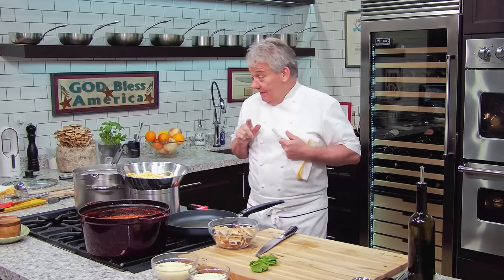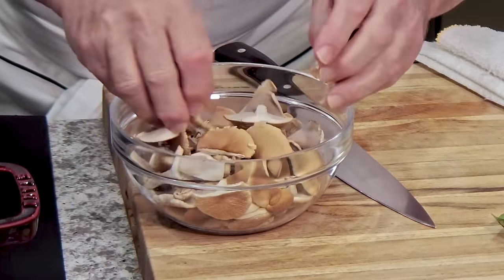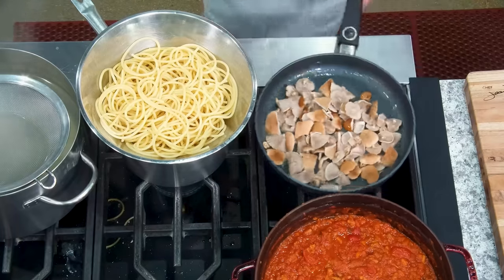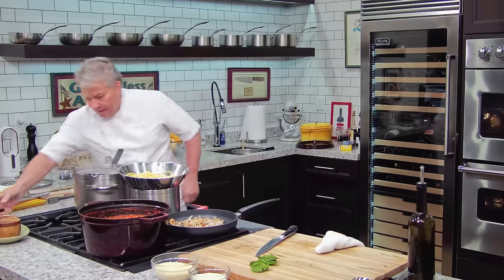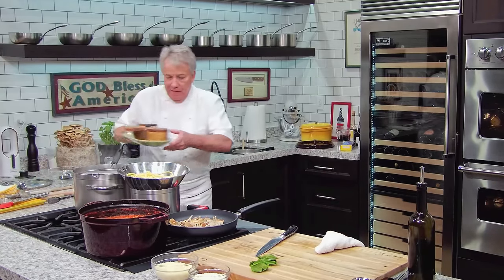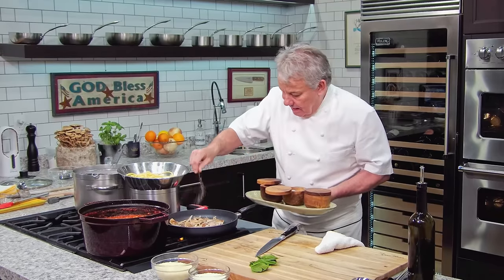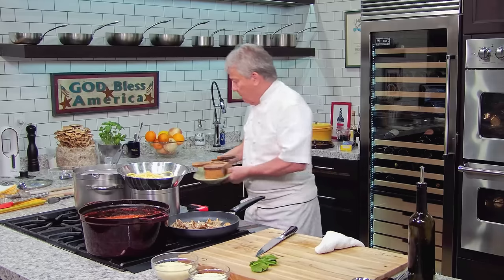Okay friends, the smell in here is unbelievable. First thing I'm going to do now is cook the caps of the porcini mushrooms. If you're using regular mushrooms, you can just put them straight in the sauce — you wouldn't have this separate step. I'm going to sauté the caps really quickly, add a little salt and pepper — they don't take long because they're very thin and delicate.